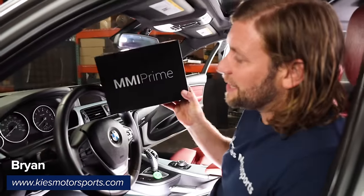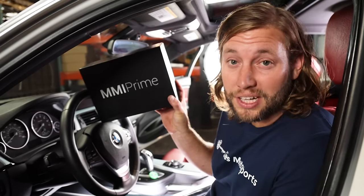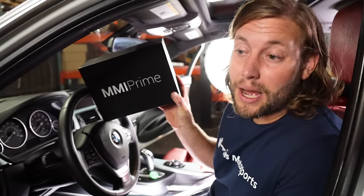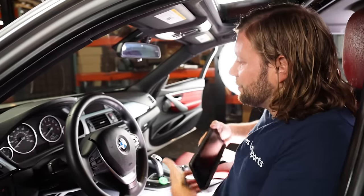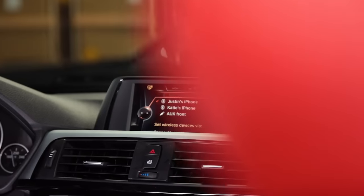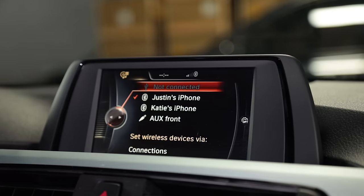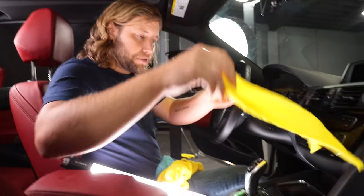The first thing we're going to install is the MMI Prime from Beamer Tech. This is going to allow the car to have CarPlay and Android Auto, so whether you have an Apple phone or Android you'll still be compatible. We're also getting rid of the little 6.5-inch screen and adding an OEM 8.8-inch screen, which is going to look a million times better.